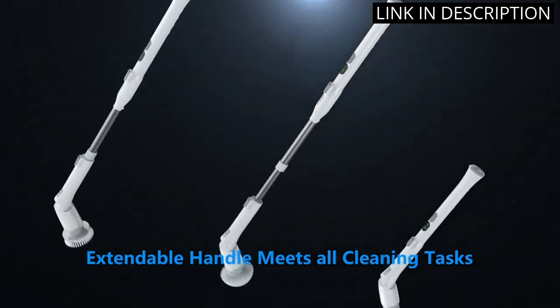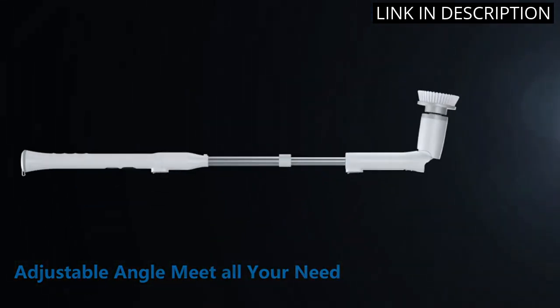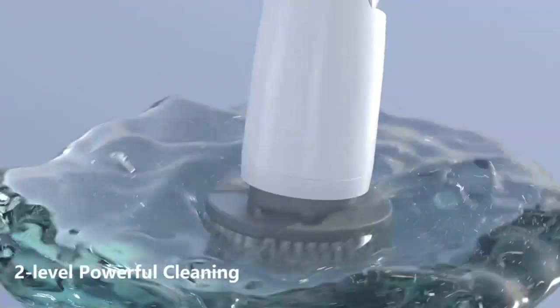It is also very powerful and does a great job of removing dirt and grime. I am very happy with my purchase and would highly recommend it to anyone looking for an effective and easy-to-use cleaning tool.